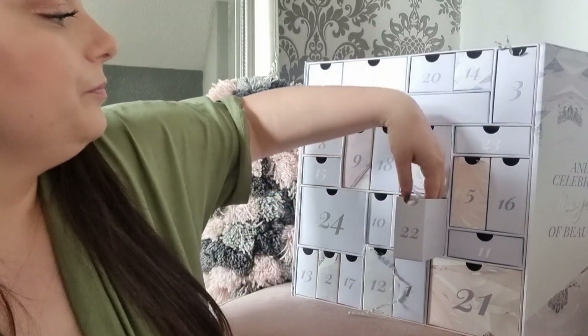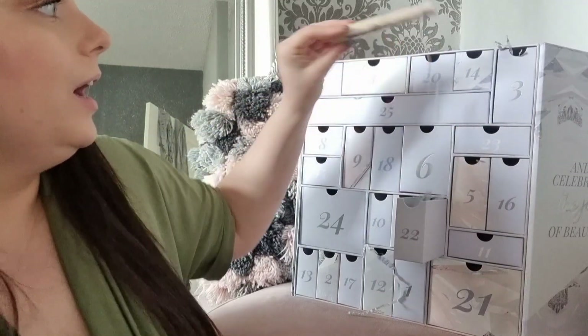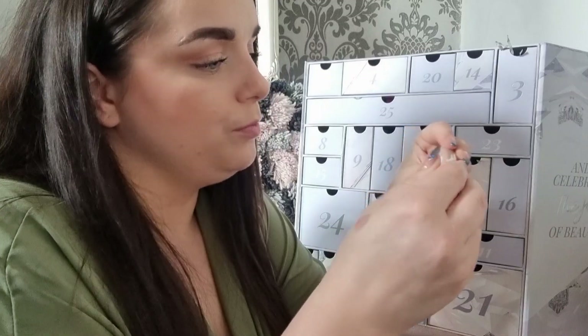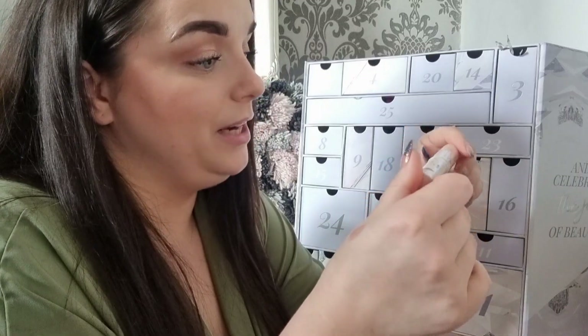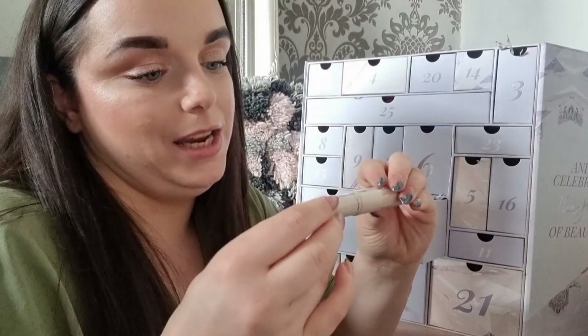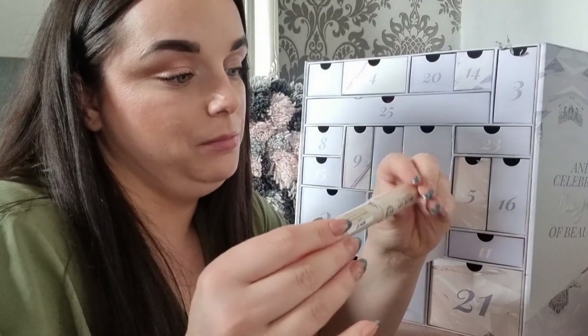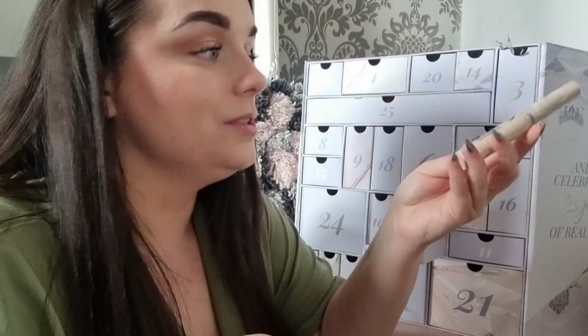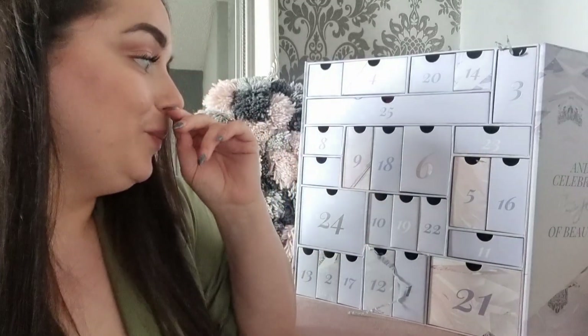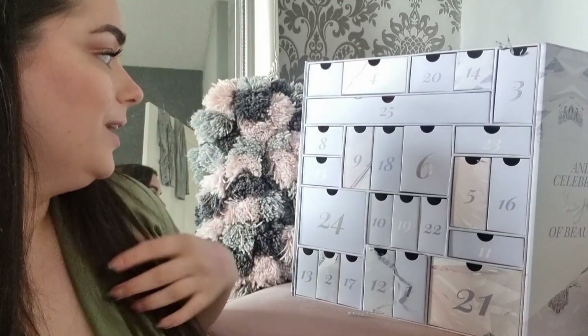Day twenty-two: the GOSH Brow Lift Lamination Gel — basically to give your eyebrows a laminated effect. That's exciting! I have had my brows laminated before. I've got very thin brows and basically draw them on, so I'm excited about this, though I'm not sure how often I'll use it.